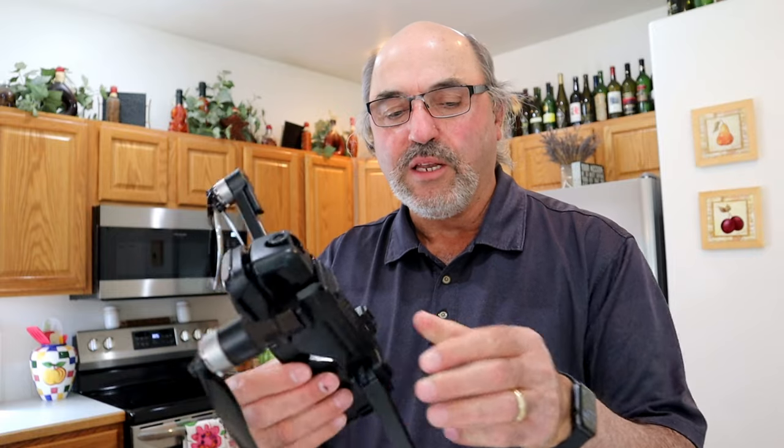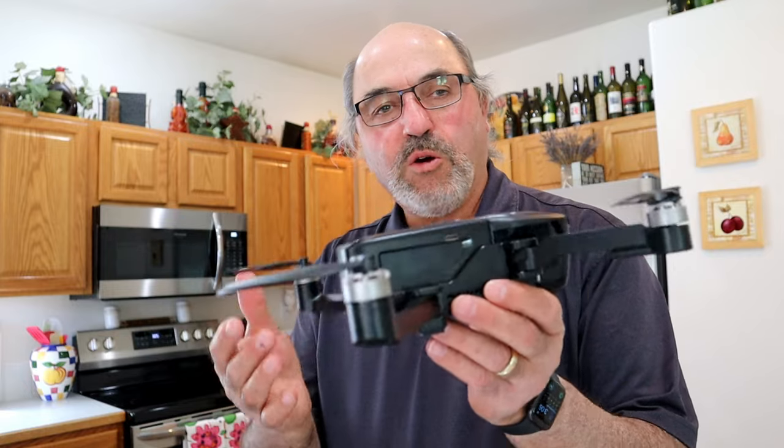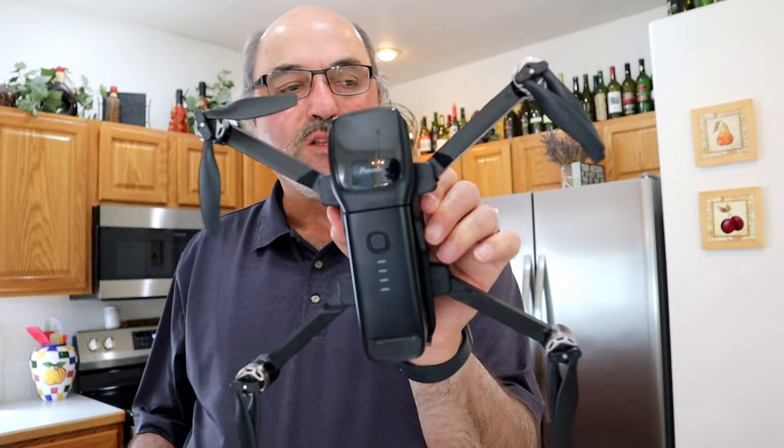Honestly, that's about it for the drone. Like I said, it looks good, it feels good — brushless motors, folding props, folding drone — it kind of checks a lot of the boxes. Let's take a look at what else comes with it.